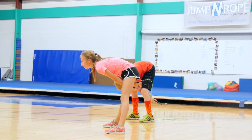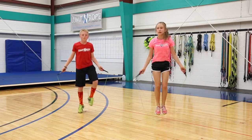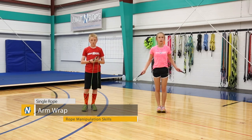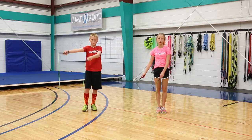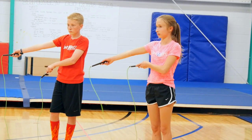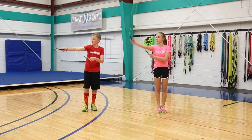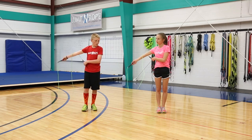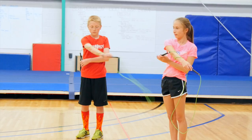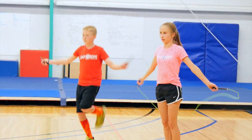Then uncross your arms and swing into a backwards jump. The next move is an arm wrap. You're going to swing your rope up over your head and put your arm out to the side. Whatever hand is the furthest out, that's the arm the rope is going to wrap around two times. You swing your rope forward and over your arm twice, then cross it back over your body so you can spin it backwards to unwrap it and bring your hands to the middle to take a jump.